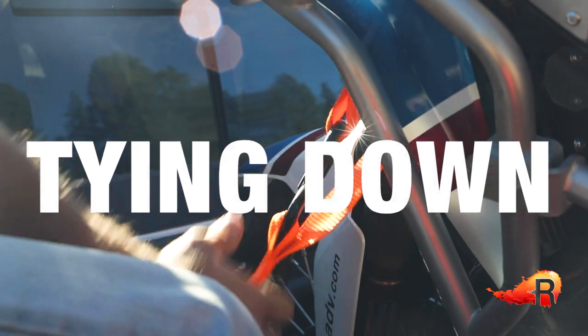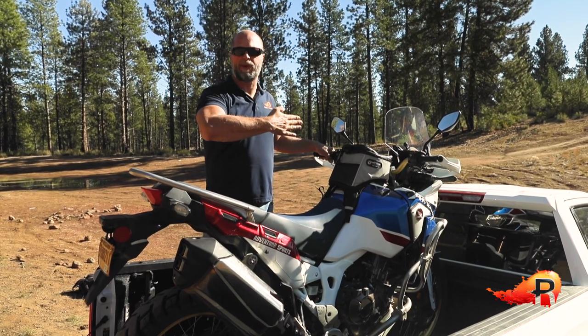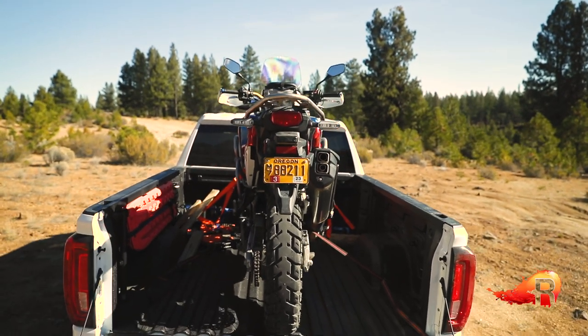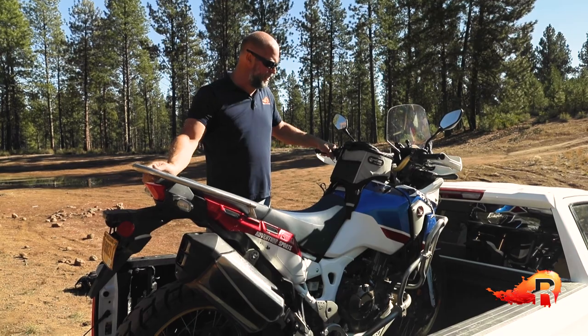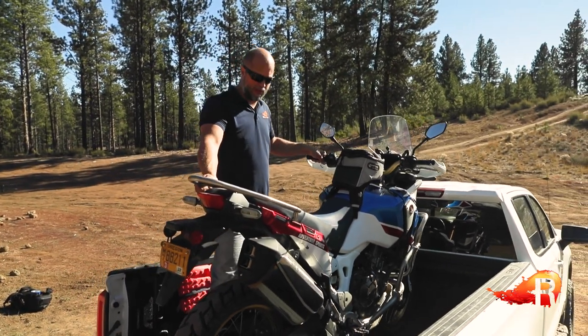With just one bike, we're going to put it right in the middle — we're looking for some symmetry, especially as it pertains to the tie-down points we're going to be using. I already have the front tie-down straps in place; put the bike right up into the middle of the truck.